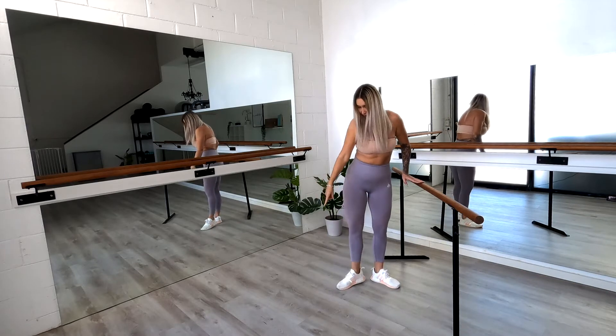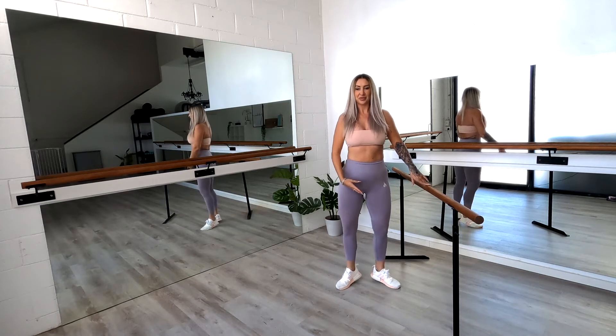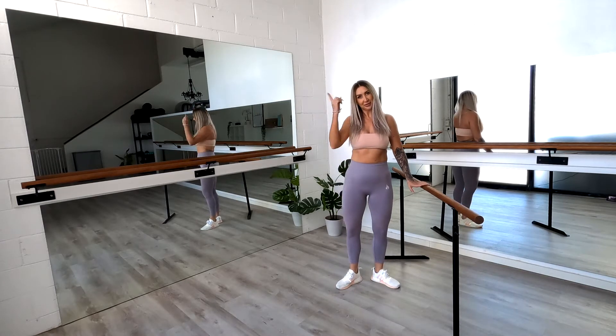We're going to step that outside foot in closer to your inside foot and rising up on both. Up and down, up and down. Four more — four, three, two, and one. Good job.